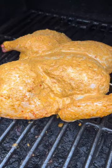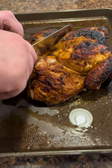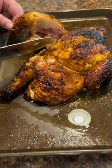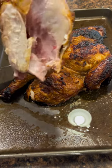Once the chicken was at 140 degrees, I turned up the heat to about 450. A little bit of a grease fire caused a little extra char, but honestly, it was a good thing. Then I pulled the chicken off when it hit 157 degrees internal and let it rest for 30 minutes.